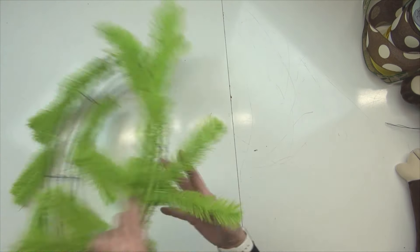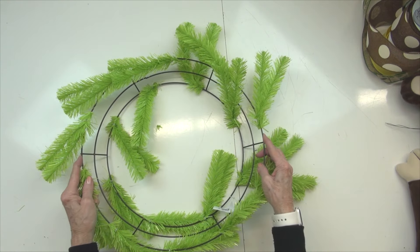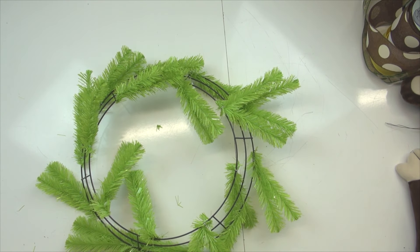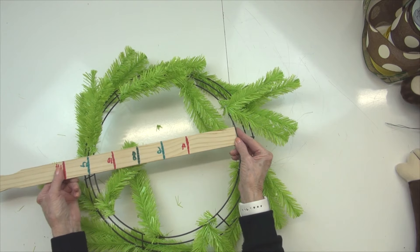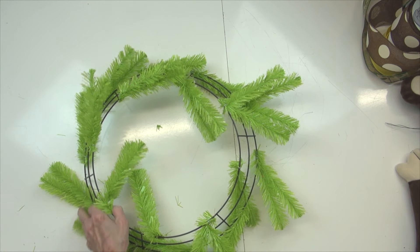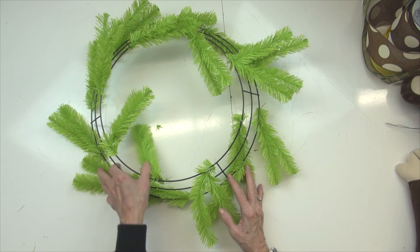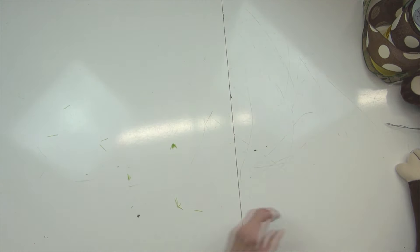On our 24-inch wreath, the widest ring measures 15 inches and the opening on the inside is about 12 inches. Someone asked me that the other day. So with your finished product, when you put your mesh and your ribbons and everything on, you wind up with a wreath that measures greater than 24 inches.